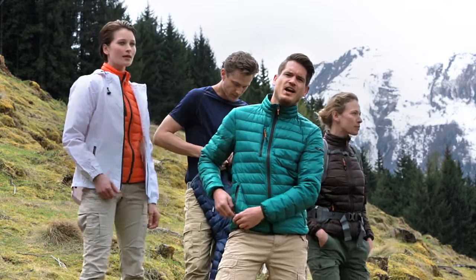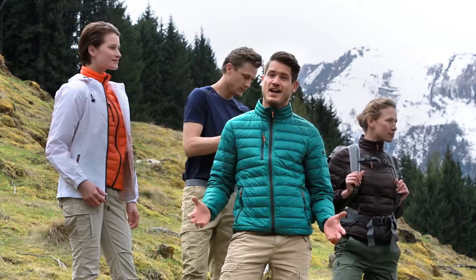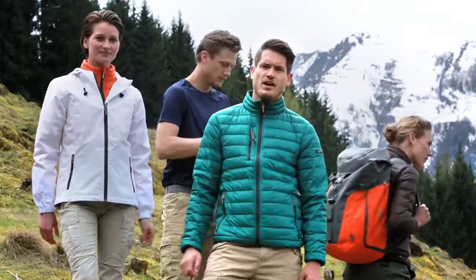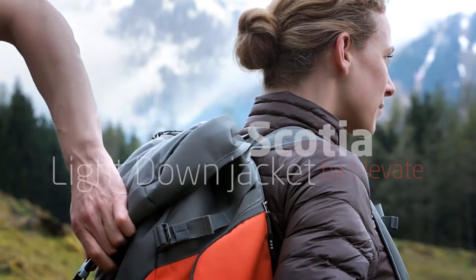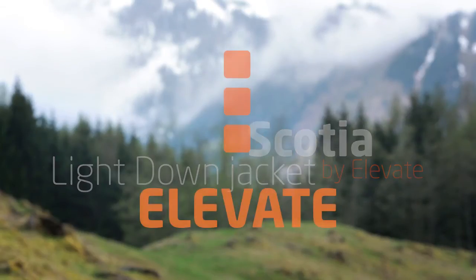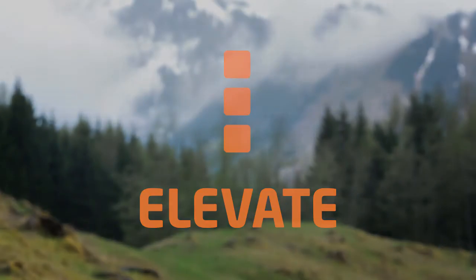The Elevate Scotia Light Down Jacket is perfect for keeping you snugly warm on a cold, dry day. And if rain is likely, you can layer it with the Elevate Labrador for extra wet weather protection. And if the weather warms up, you can fold the Scotia down small enough to go in your backpack.